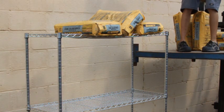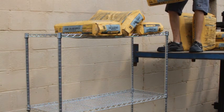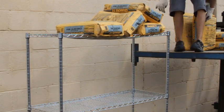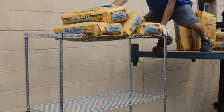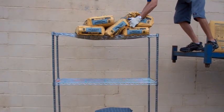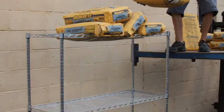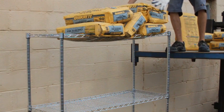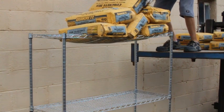Three. At four bags, that's 320 pounds — you can tell from the sag that something's got to give. With five bags on top, we're at 400 pounds. As you can see, the shelf is still holding; however, the wire rungs are already bent way out of shape. Let's see what happens if we keep adding more weight.